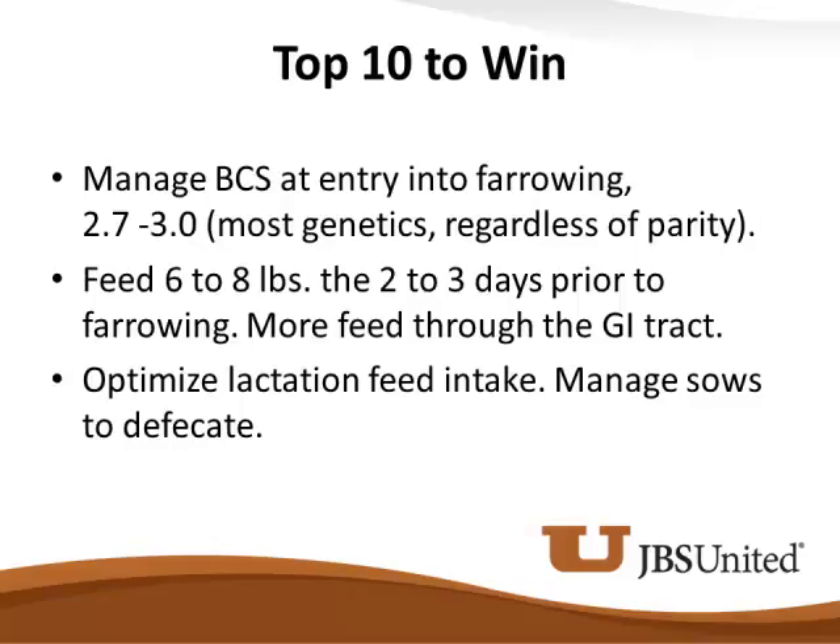You're going to hear me say this several times today: we've got to get those sows up. She's got to urinate, she's got to defecate, or she's not going to eat properly in that farrowing house.